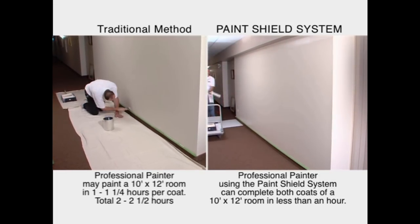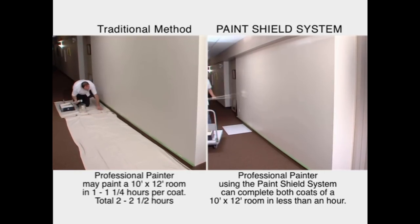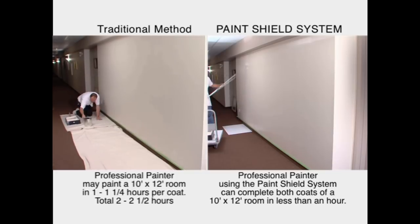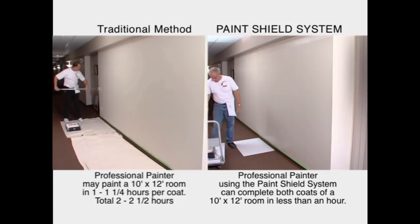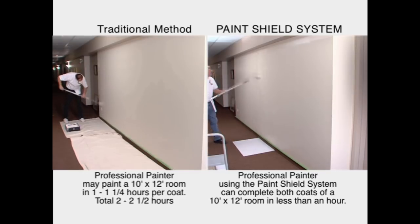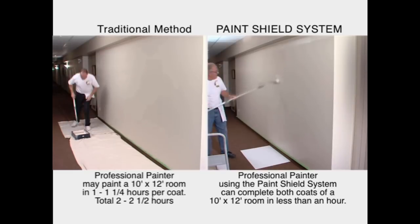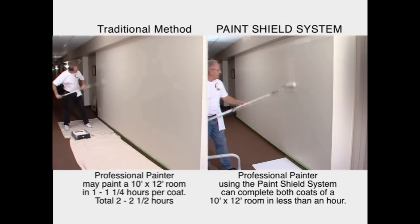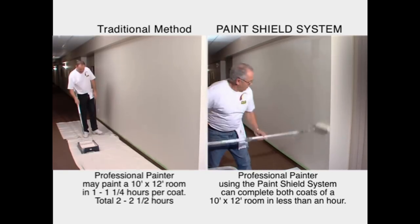If you were to paint out a 10 by 12 bedroom, the actual material cost may be one gallon of paint, but the labor is the big component, and with current systems it may take upwards of four to five hours to get two coats on in that room. With this system, we guarantee on the final coat application that they will eliminate one trip with a brush and a ladder for sure, possibly both.